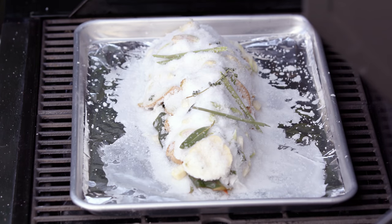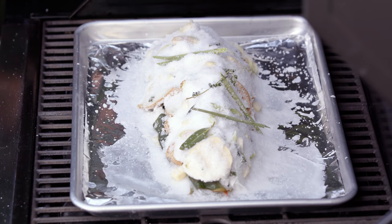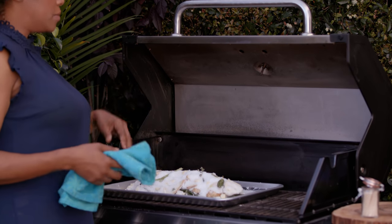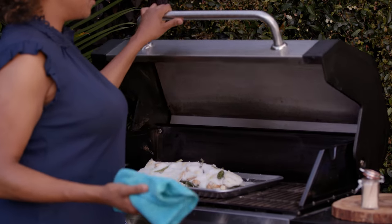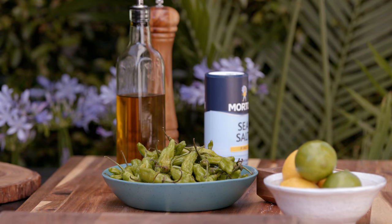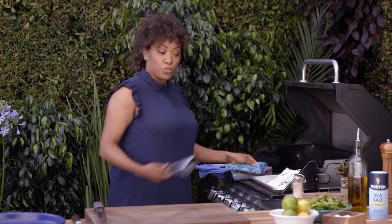Depending on the size of the fish and how long your grill has been preheating, about a one-and-a-half-pound fish is going to take 15 to 17 minutes. You want to preheat to about 425 degrees. The fish is cooking and smelling amazing. We're going to start a side dish or accoutrement.